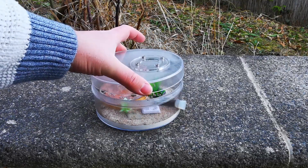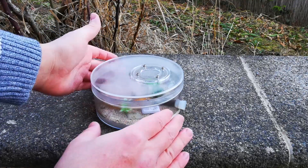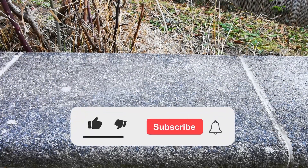Two more ant colonies to go! I hope you enjoy this type of casual video that shows you more of the everyday life of an ant keeper. If so, hit that like button and make sure to subscribe for more.